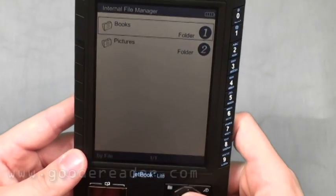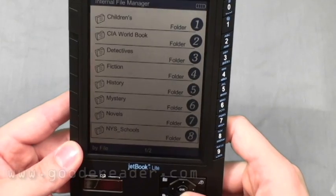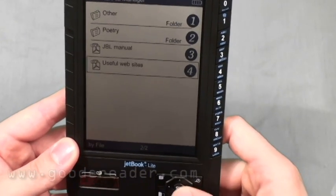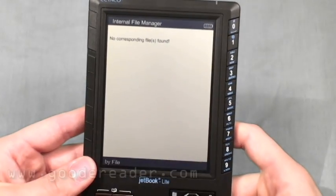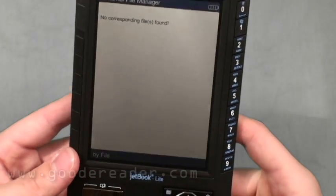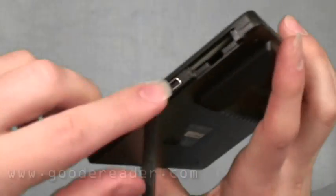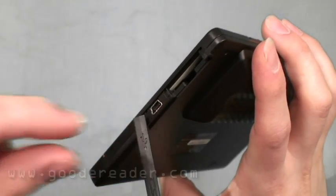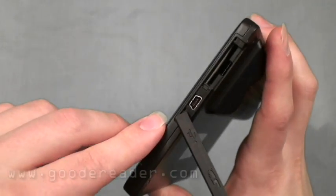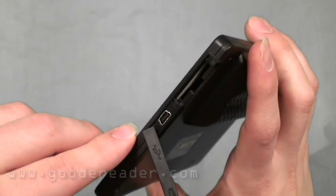The Internal File Manager shows your books, manuals, and pictures. You'd plug the USB Mini into the device and the USB Standard into your PC, laptop, or computer, and drag and drop pictures, books, and other files into the appropriate folders.